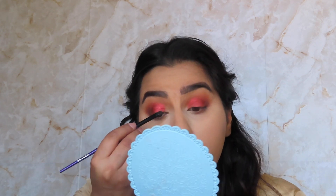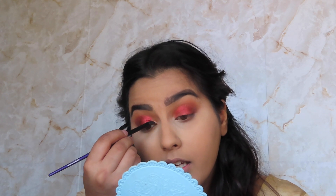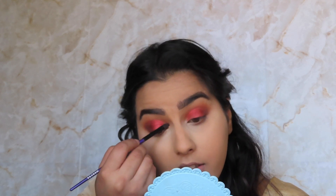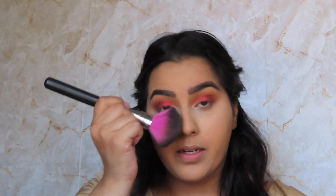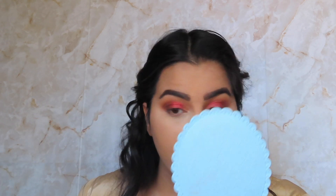For the inner corner, I'm gonna go in with a smaller flat tip brush and go into that Zam shade, which is this glittery gold, and really put that on the inner edge. See how it just gives you a more awake eye than if you brought the red all the way through? Oh my gosh, this looks so good. There wasn't that much fallout but I'm just gonna brush the lower part of my eyes away.